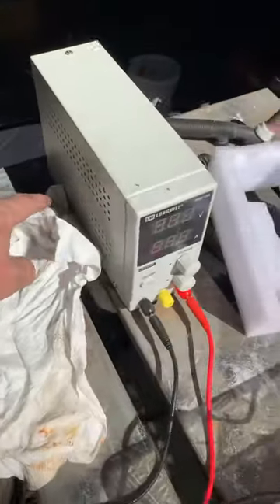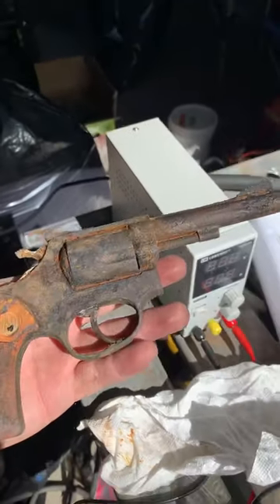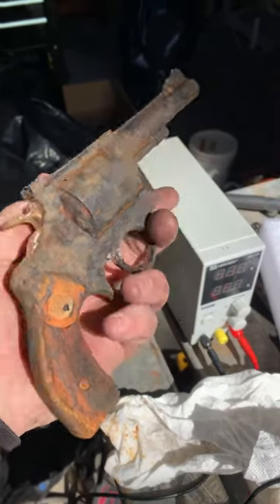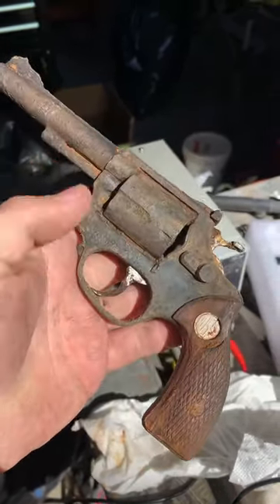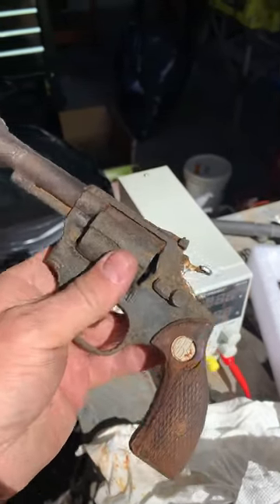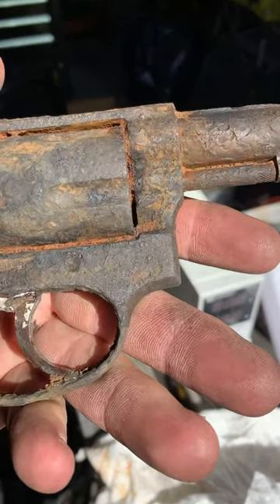Remember that gun that I found that was caked in rust and nasty stuff? Well, there it is now. I used electrolysis on it overnight and scrubbed it with a brush. It's not as clean as it probably could be, but you can definitely tell it's a gun.